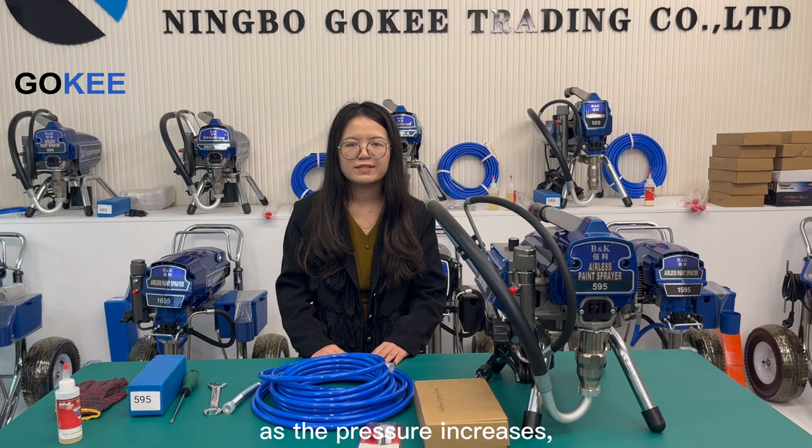As you can see from the video today, as the pressure increases, the spray range of the spray gun expands overwhelmingly.